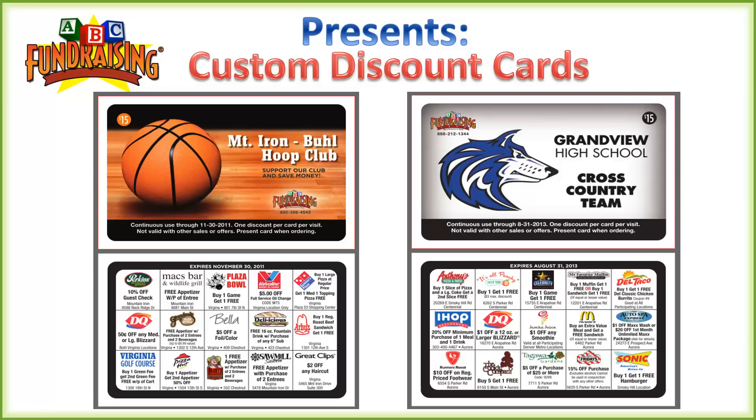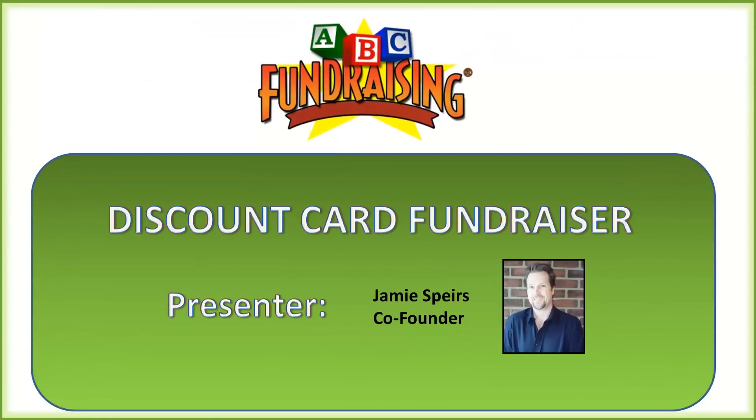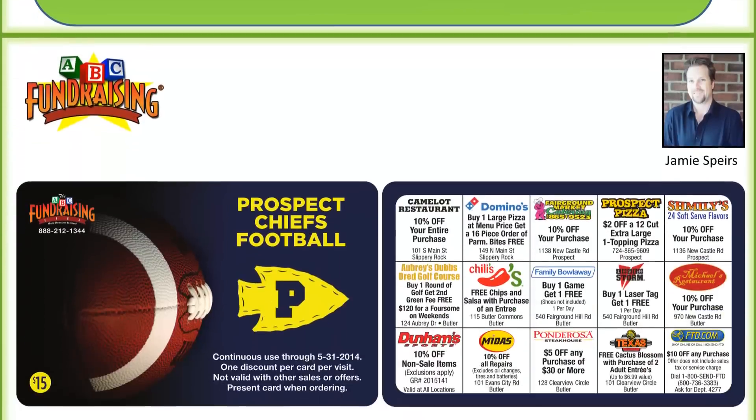Hello and welcome to the ABC Fundraising Discount Card Presentation. My name is Jamie Spears and I'm a co-founder of ABC, where we've been helping groups just like yours raise money since 1993, and I'll be your presenter for our discount card.